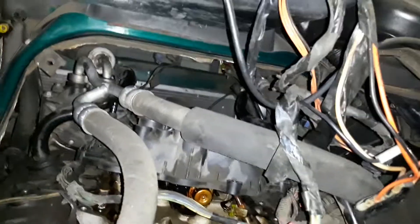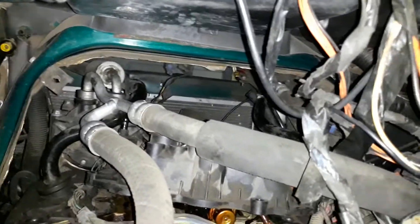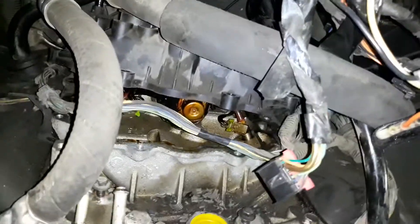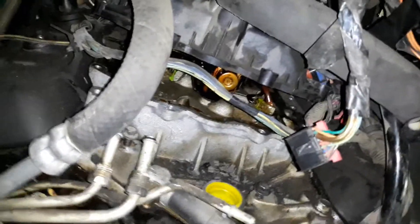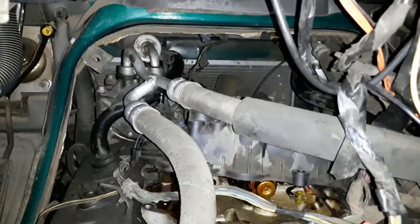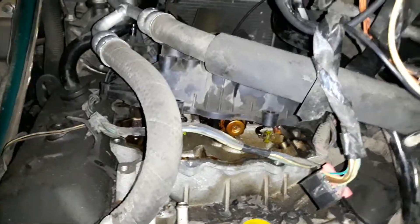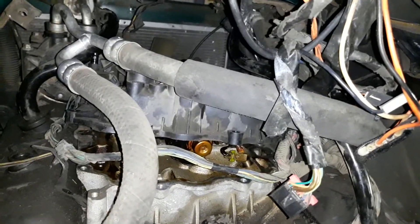The labor isn't what I care about — what I care about is having the time I need to get this done right, because everything's so tight in here. When I pulled out the distributor, I saw the distributor cap was missing a screw and the rotor is super burned up, so we're gonna have to do a tune-up too. Even the spark plugs — I can't even get to those, so we're gonna have to figure that out. Alright, good night.